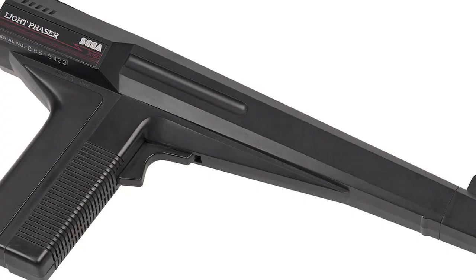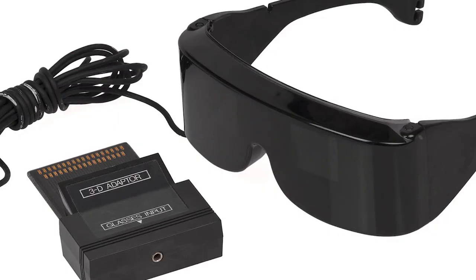The Master System 2 was released in 1990 in North America, Australasia and Europe. The original Master System models used both cartridges and credit card sized formats known as SEGA MasterCard. The accessories for the consoles included a light gun and 3D glasses that work with a range of specifically designed games.